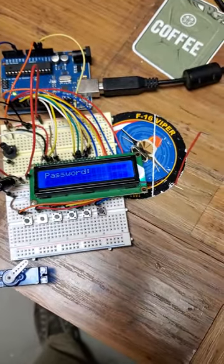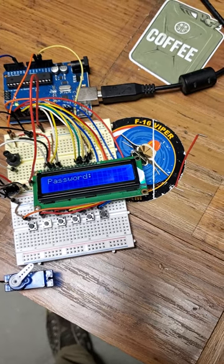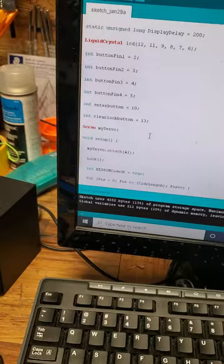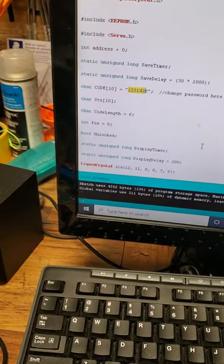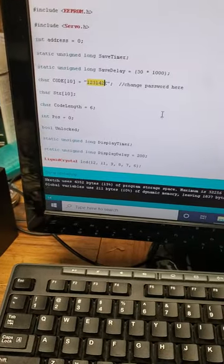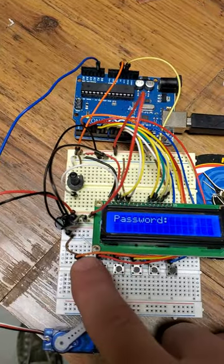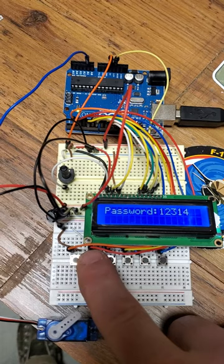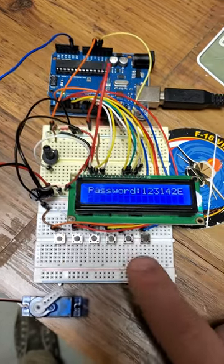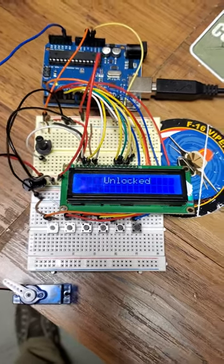The way you change the password is in the sketch — right here you can change the password.